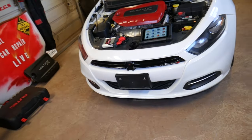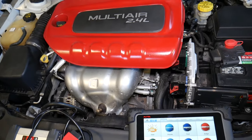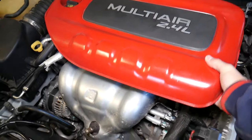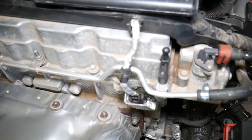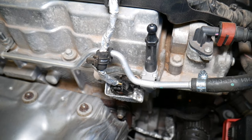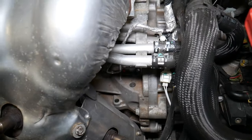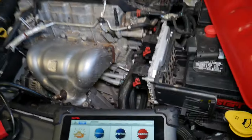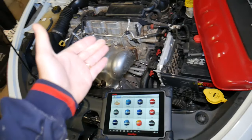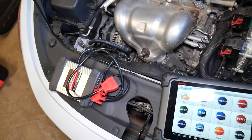This car right here — we did a timing chain replacement on it. Let me remove that cover quick. You have the camshaft position sensor located right here, and another camshaft position sensor located here. Then we have the crankshaft position sensor all the way on the bottom, right there. So whether you put in a new sensor or replaced a sensor and your car doesn't want to start or isn't running correctly, you will need to recalibrate it.